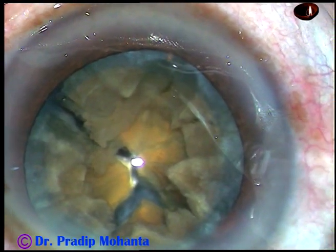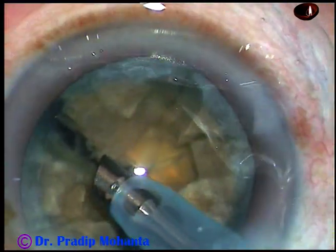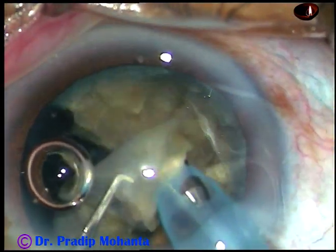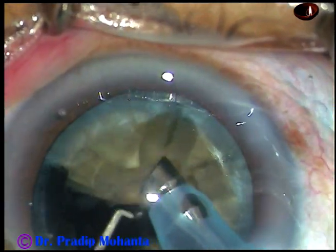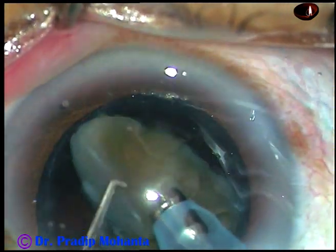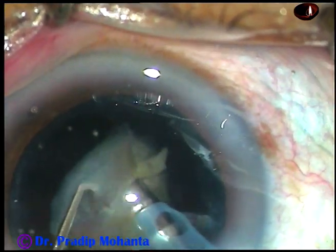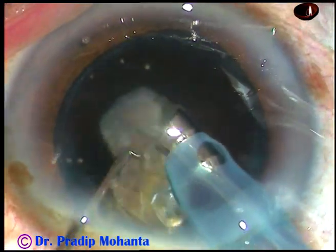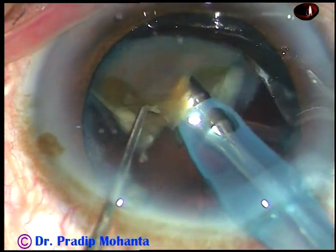And now each fragment is emulsified by ultrasonic energy, which is 75% in this case. Flow rate is 45 ml per minute and vacuum is 450 mmHg. See how quickly you can emulsify each fragment. The power is being delivered in continuous mode and I deliver the power only when the tip is occluded by the nuclear piece.